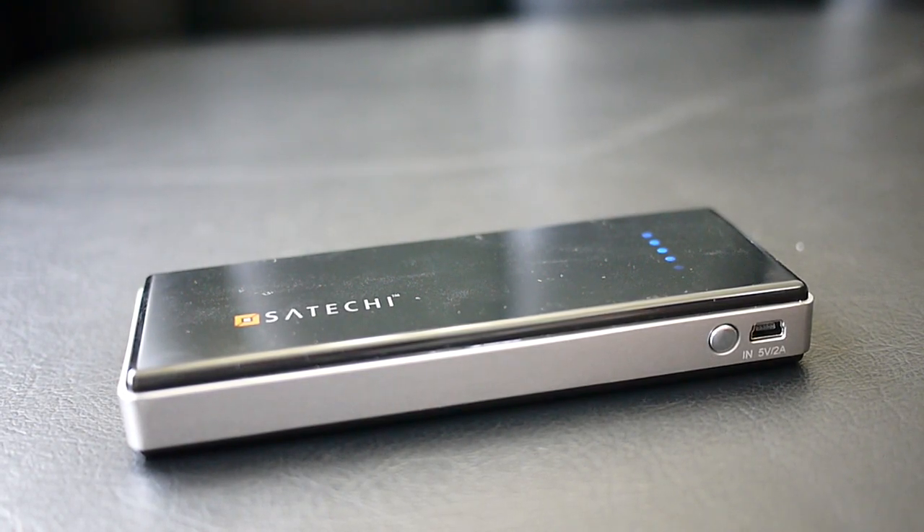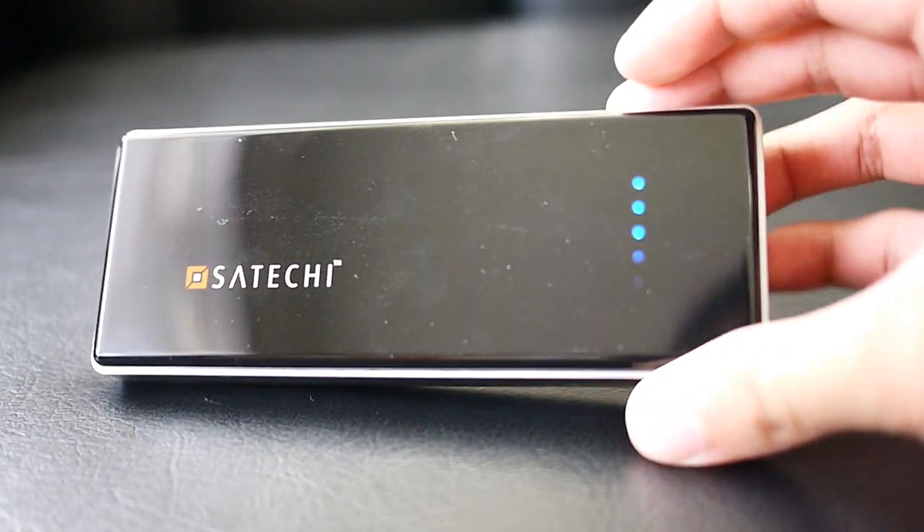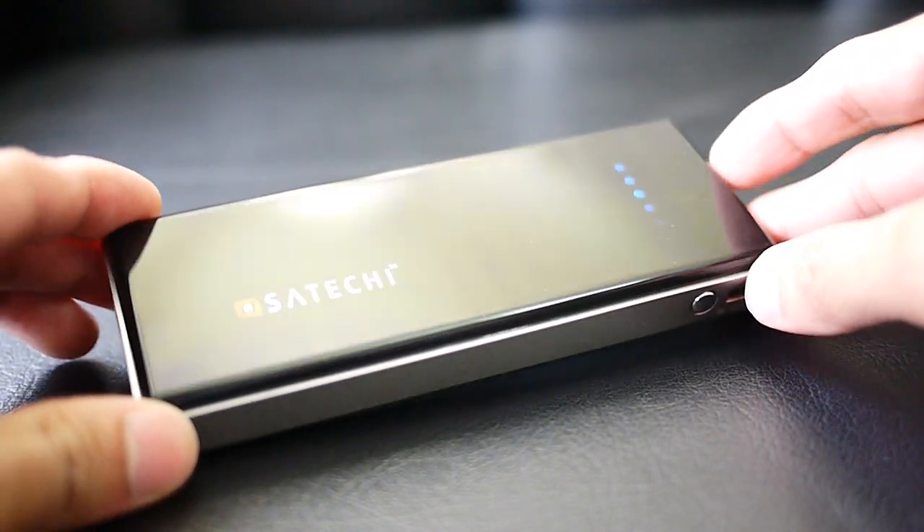Hey guys, John V here from Phone Arena, right now taking a hands-on look at the Satechi Portable Energy Station 10,000. This is basically a battery pack, but it features a beefy 10,000 milliamp hour battery — that's a pretty large capacity we don't typically see out there in the market.